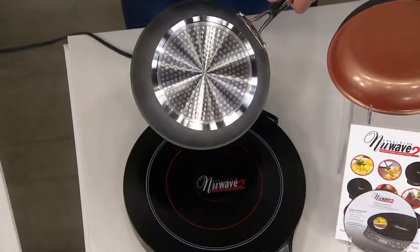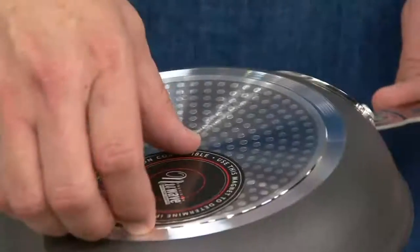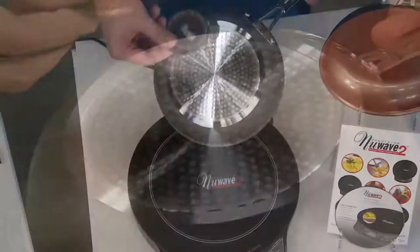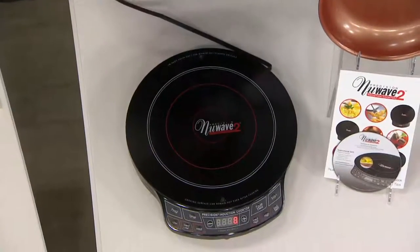How do you test for any pan being compatible with induction? If a magnet will stick to it, it's induction cook top compatible. Grab a refrigerator magnet, throw it on the bottom of your pan. If that magnet sticks, it will work on your New Wave.